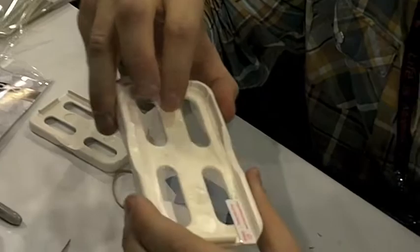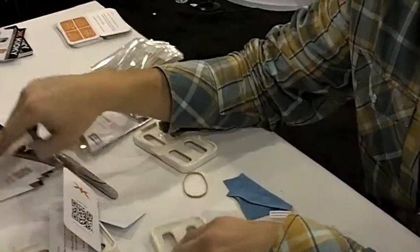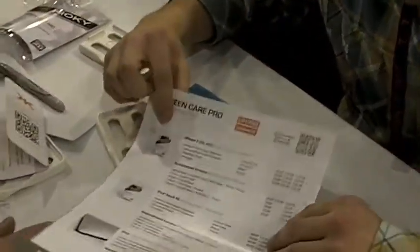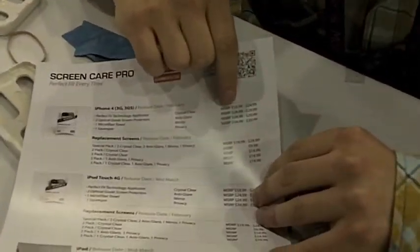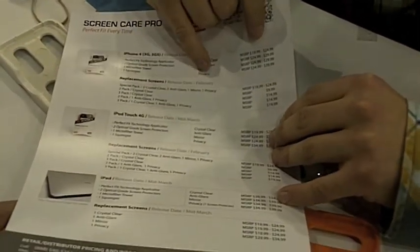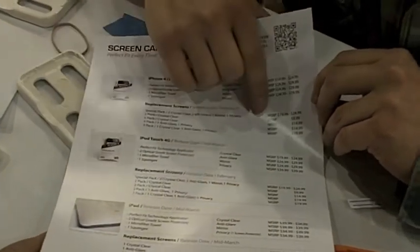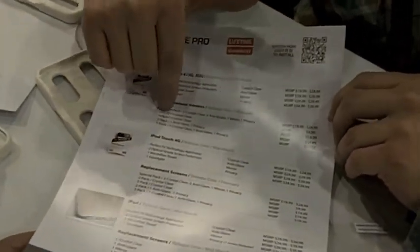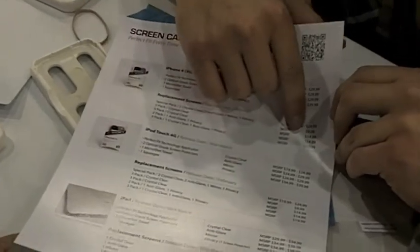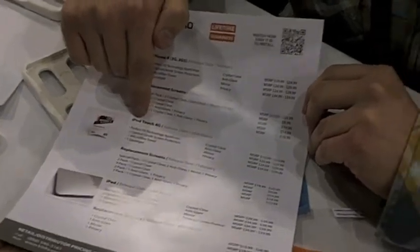You can also buy a refill — yes, we sell just the refills of the screen protectors. Here's our pricing sheet. Retail pricing is $19.99 to $24.99 for the crystal clear. We also have anti-glare, mirror, and privacy options. We have them available for replacement screens as well. A two-pack of crystal clear will retail for $9.99. We're going to soon have it for the iPod Touch 4G with replacement screens, and also for the iPad.